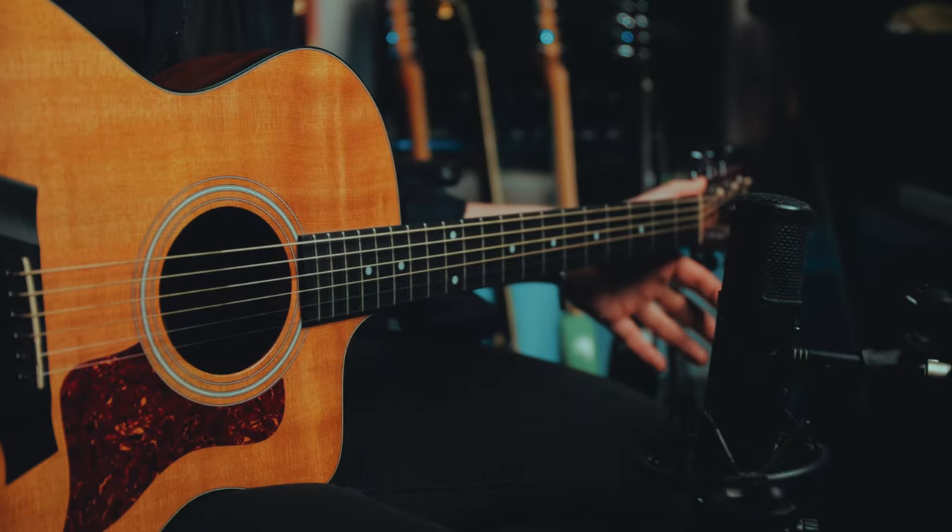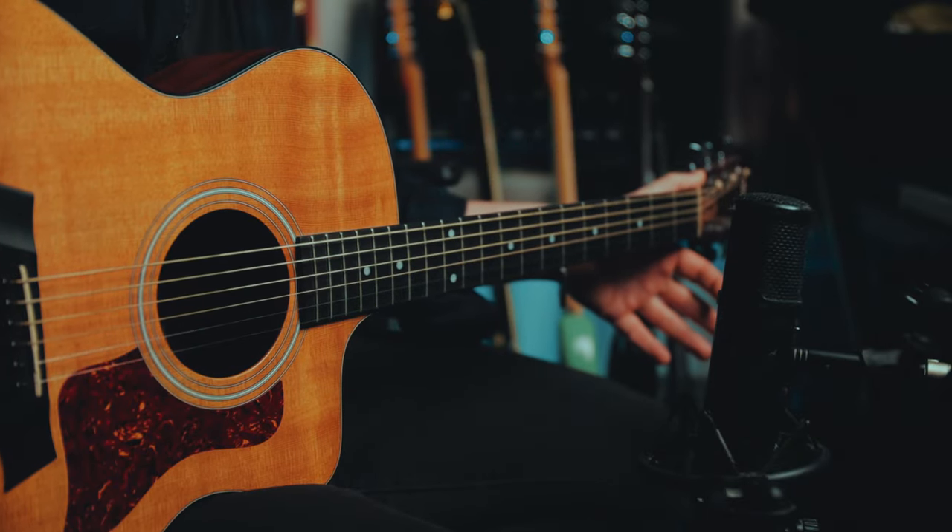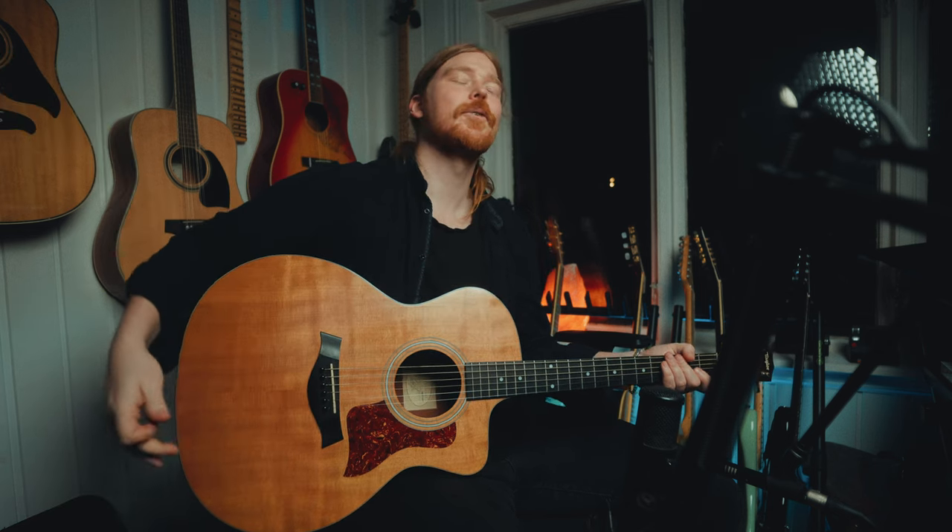Hello people and welcome back to the channel. Today we're gonna talk a little bit about why guitarists choose Open D. Why do they choose Open D? Just listen to this. It's a great tuning.